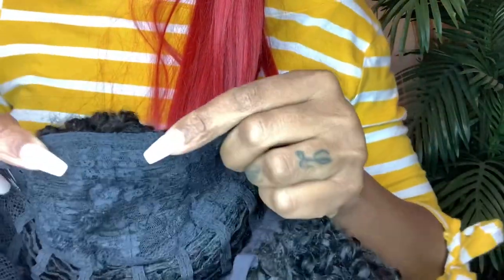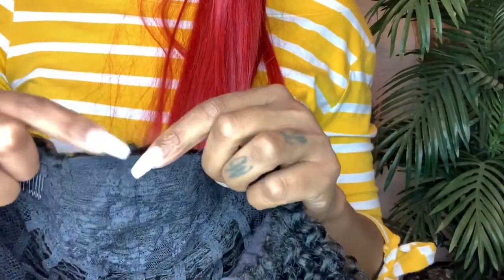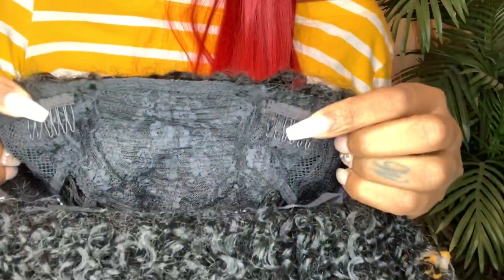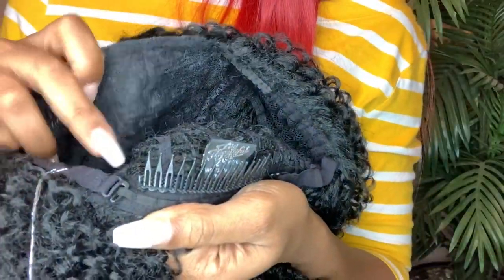Let me show you the inside cap. See the band here in the front used to be very, very thick and bulky. They thinned that out because that comb is gone — they didn't have to sew that comb on there. They have the combs on the sides now, two combs here on the sides, and the larger comb in the back along with the adjustable straps.